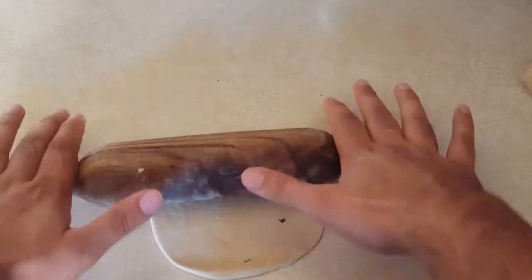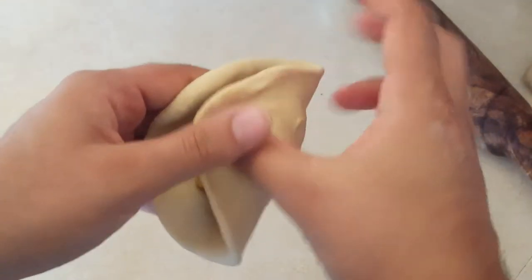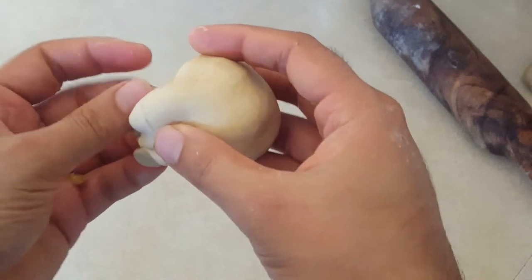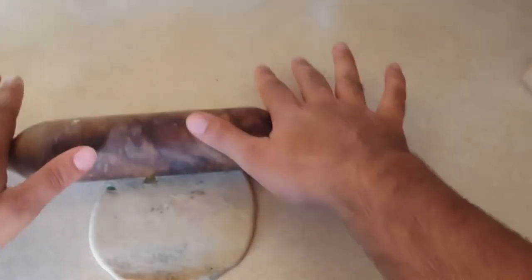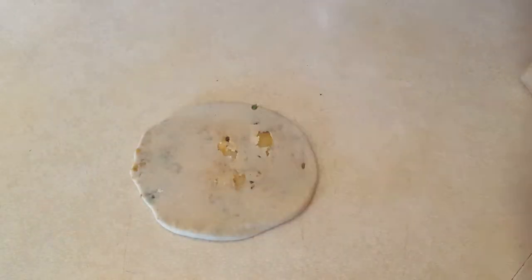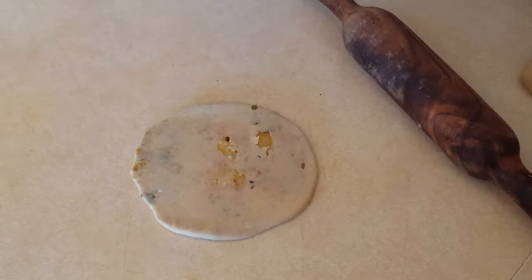Roll it into a thick disc. Once it's about that thick, add in some of your potato filling, then seal it — kind of like making samosas. Seal it up and roll it out again. Try to be gentle since you don't want your potatoes to completely tear through the pastry. A little hole is perfectly fine — once it hits the hot pan with some ghee, it'll turn nice, crispy, and crunchy. That's it for the rolling and shaping.